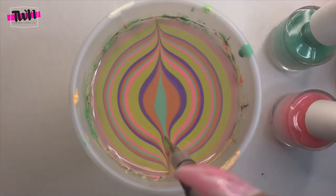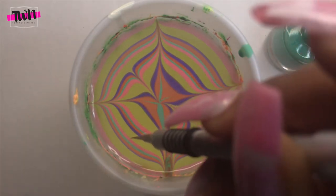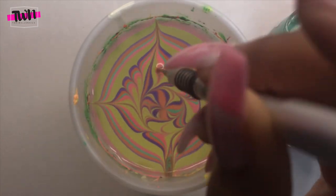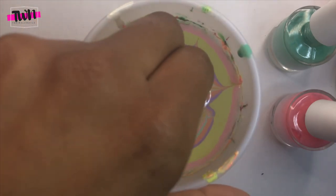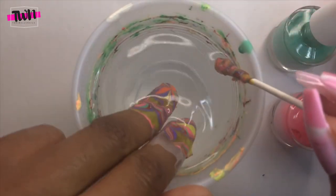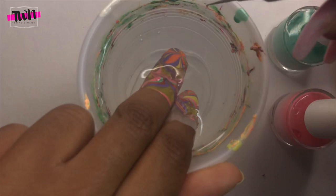I'm going to be drawing what I think is called the star design, and then doing a swirl in the water before I dip my nails. I'm removing the excess polish in the water so it doesn't mess up the design, and I'm also using my water marble tool to pop any air bubbles on the corners of my nails before I pull them out of the water.